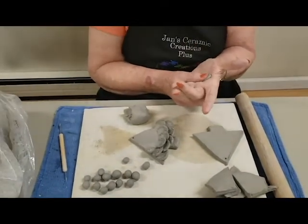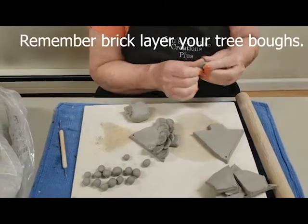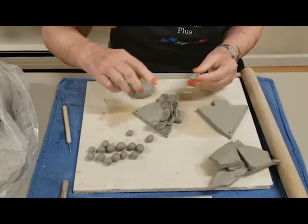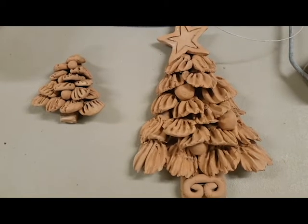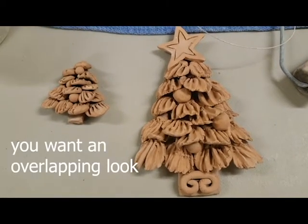What I call bricklaying it — which means you don't leave a line down the middle of it. You want to overlay it so it kind of overlaps. If you look at your fir trees and such, you'll see that they have that kind of overlapping look, and they're not all even, they're not all the same size.